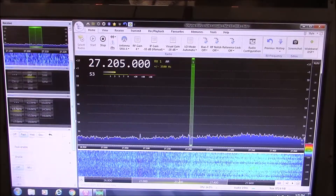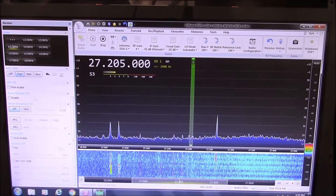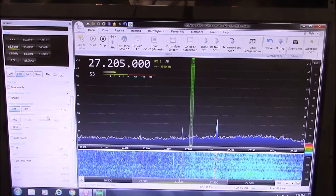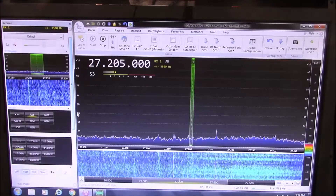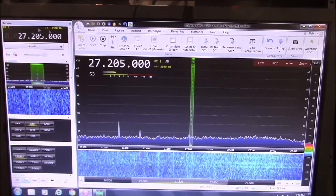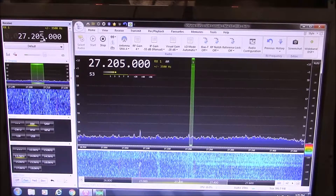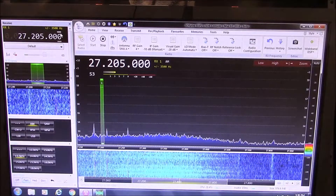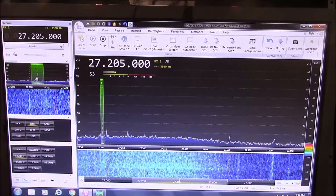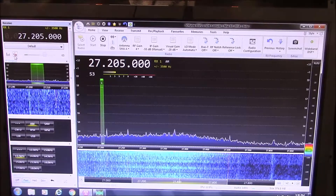Going down here you have your other options: AGC, noise blanker, noise reduction, squelch, notch filter - that's another really nice feature. Up here you have your frequency selection; you can scroll through or change these to anything you want. Or there's a way you can just manually punch in the frequency you want. Here's your volume - right now it's on mute.